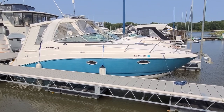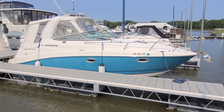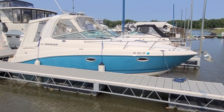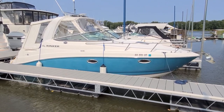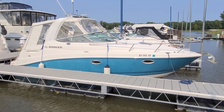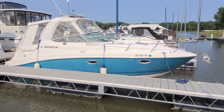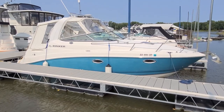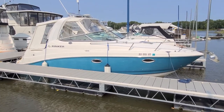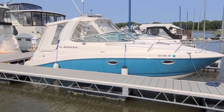Hi, Zach Pater here at River Valley Marine in Red Wing, Minnesota. A very cool boat to take you through today. This is a 2008 Rinker 260 Express Cruiser — a boat I personally have known since brand new. I actually ordered this boat for the original owner and sold it a couple of times since. We're going to give you a quick video walkthrough of the inside and outside.